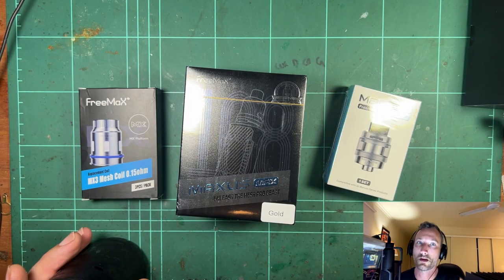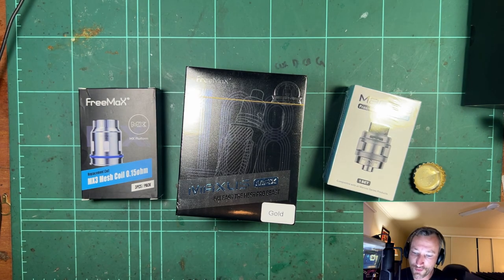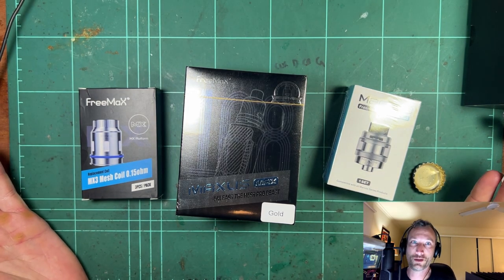It's time to crack a beer and have a look at some new vape stuff. Cheers. I'm very excited about these. Thank you for sending these, Freemax.